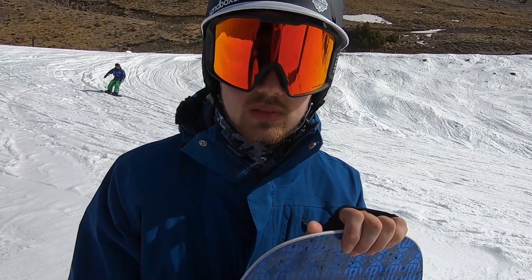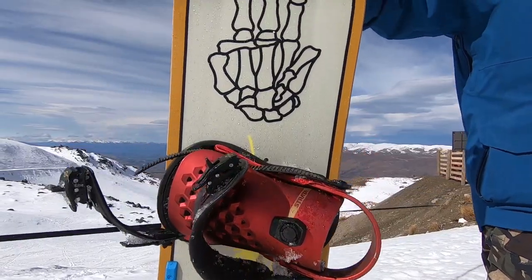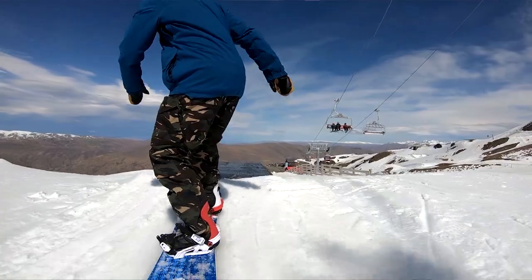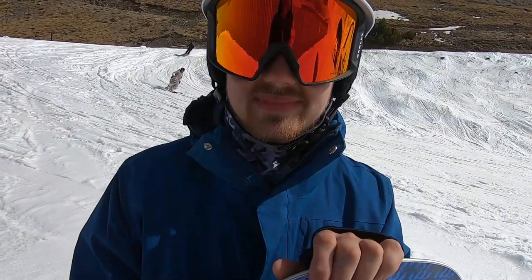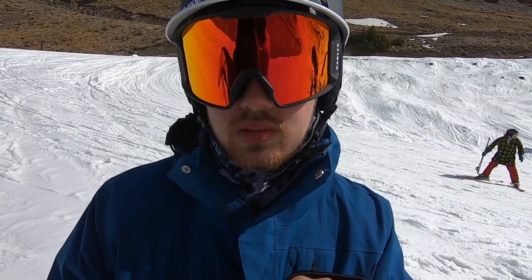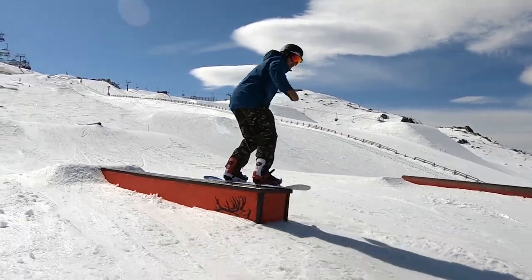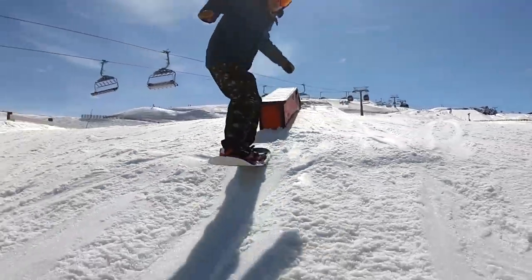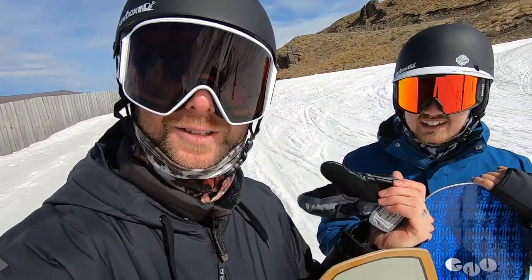Is there anything you feel like you're missing on the Headspace that you get with the Evil Twin? Definitely that catch-free feeling — on the Evil Twin, even if you start to catch something, the 3BT definitely lets you save it. Between the two boards, which one do you think is softer? I'd say the Headspace. Which one has more pop? The Headspace again. Which one would help you progress better on boxes and tubes? Definitely the Evil Twin — it feels like you're not going to catch an edge, and you can switch from edge to edge so quickly to control speed before features.